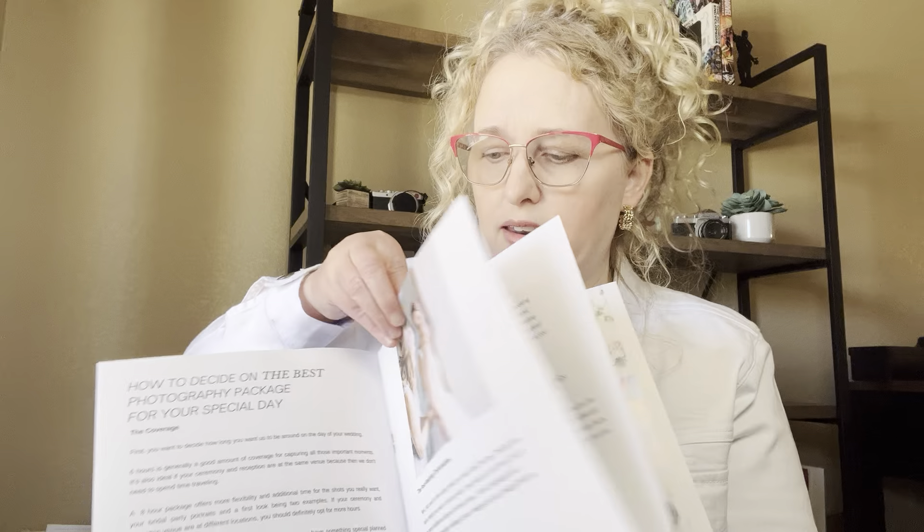And then we have top three reasons to book your wedding photographer early, encouraging clients to sign up sooner than later so they don't lose out on their date. Then you've got your pricing package page.